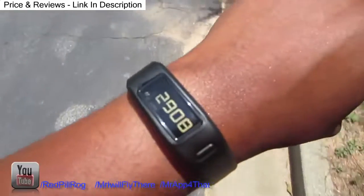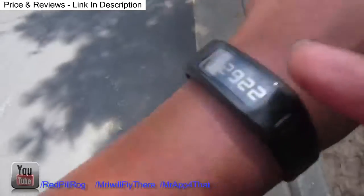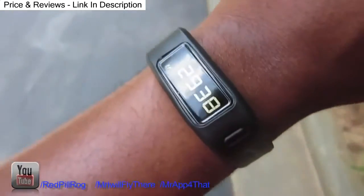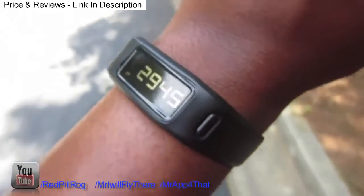Right now I'm enjoying this. It's a nice fit. They do have different colors that you can buy for the bands, but it comes in black starting off. I'm very, very excited about this. It kind of reminds me to get moving for the day and keep it moving.